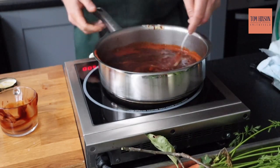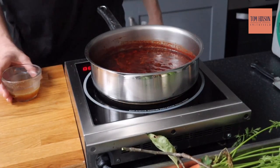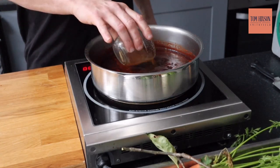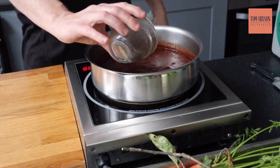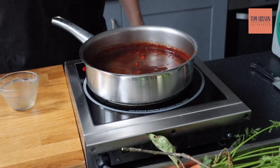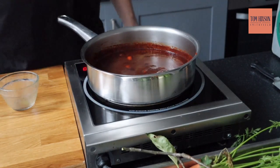Now we're going to add a bit of pork stock, or bouillon, just to let the sauce down. We're going to simmer it for 35 to 40 minutes — you want a nice thick sauce. If it becomes too thick, just add a drop of water.